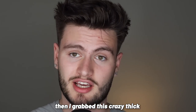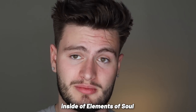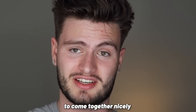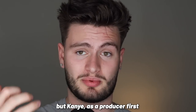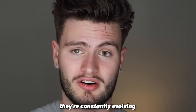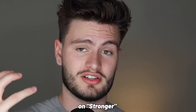Then I grabbed a crazy thick 'Entering the 80s' synth bass preset from the analog lab bank inside Elements of Soul. Once you hear it with the drums, you can see how it's going to start coming together nicely. This already sounds pretty good, but Kanye as a producer never lets his beats be stagnant and boring — they're constantly evolving. So we're going to take this main idea and build on top of it to progress and evolve this beat, just like Kanye did on 'Stronger.'